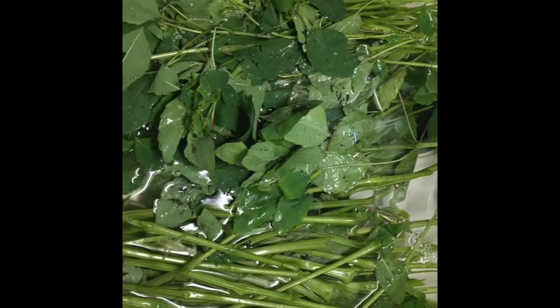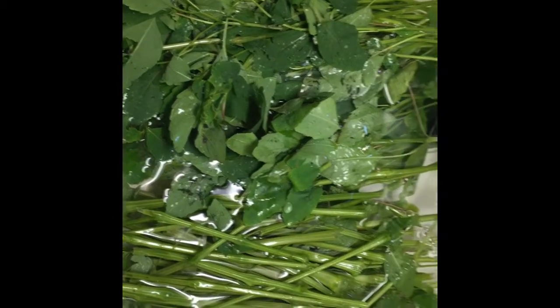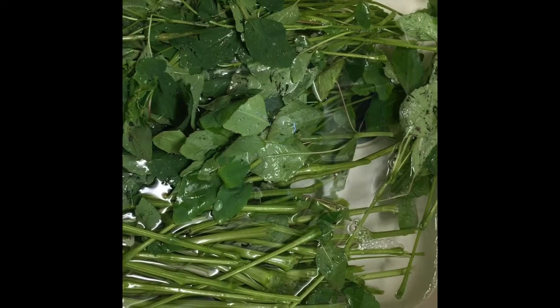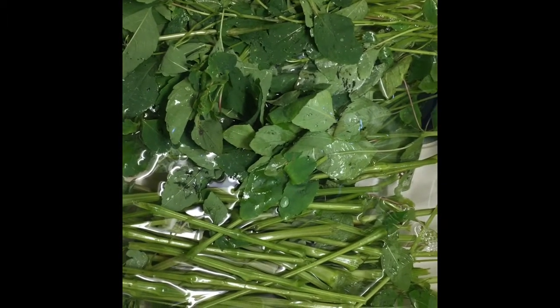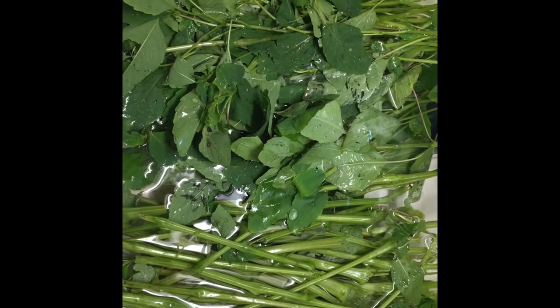Hi everybody, it's Tracy here with Sparrow Rose Soap and Herbs. I gathered some jewelweed today and I'm giving it a little bath, just like I would salad, to clean off any dirt that's on there.